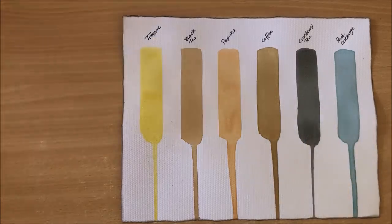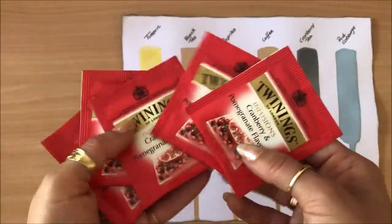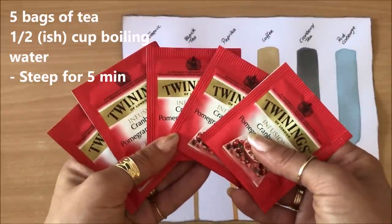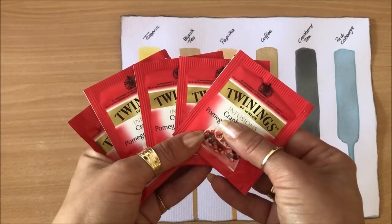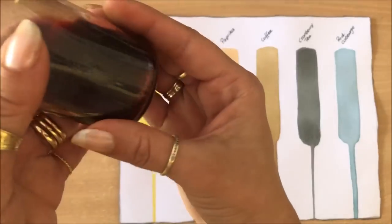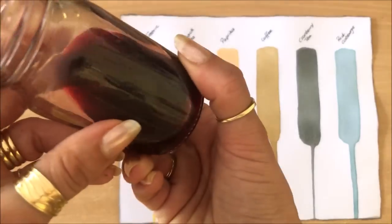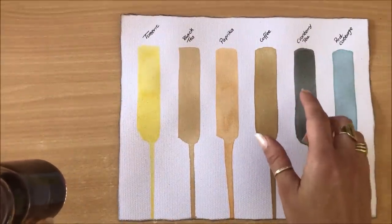Next is the cranberry tea — it's actually a cranberry and pomegranate flavored infusion. The reason I experimented with this is because when I make the tea, it looks red or pinkish. I used five bags in a cup of boiling water, exactly the same steps as for the black tea. Let it sit for about five minutes, took out the tea bags, squeezed them out, and got this red solution. It almost looks like wine, but the color it gives on paper is actually this dark blue — it's quite beautiful.